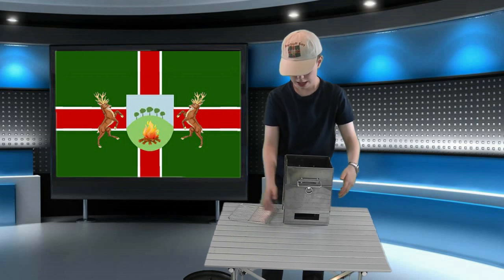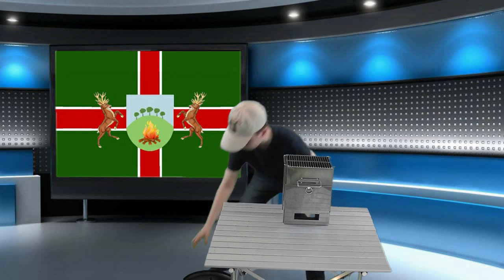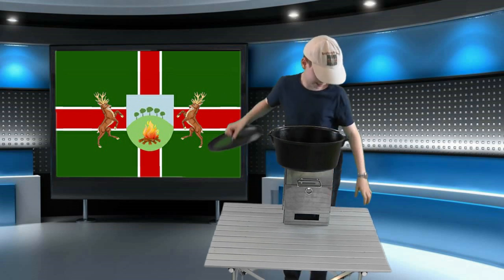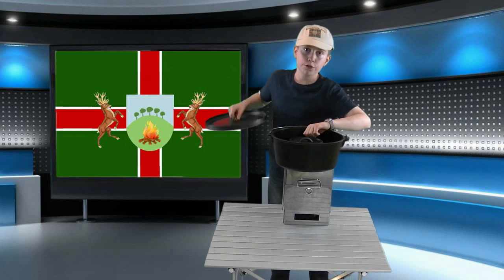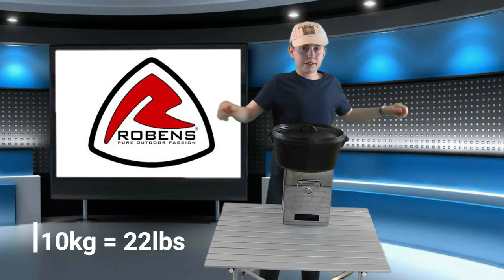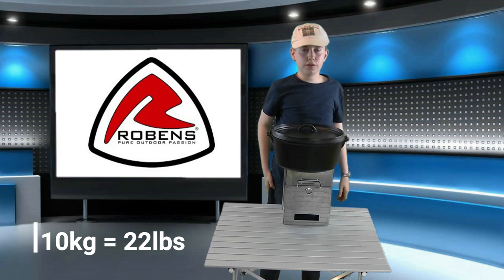Then you just pop the ash plate in the bottom and the grill on top and you're good to go. It's so strong it will even take the weight of this Dutch oven — I just hope the table will! Off the top of my head, I can't think of another folding stove I'd be willing to risk about 10 kilograms of cast iron Dutch oven sitting on.